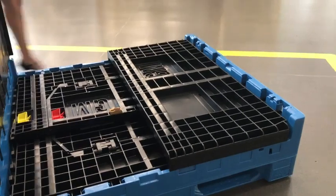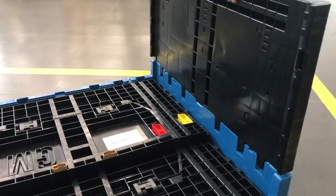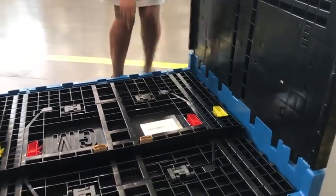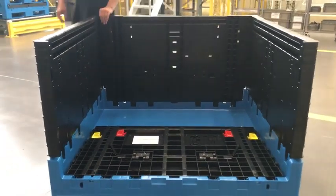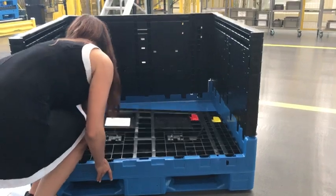The G2 bulk container has also revolutionized the industry by increasing cube utilization and allowing more containers per truckload in its pack-up. Monoflow International — with the new G2 bulk container — clearly defining what comes next.